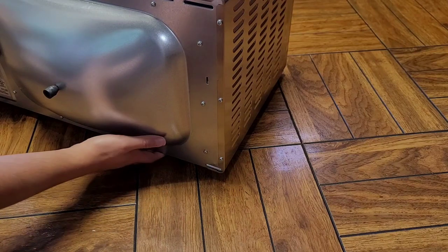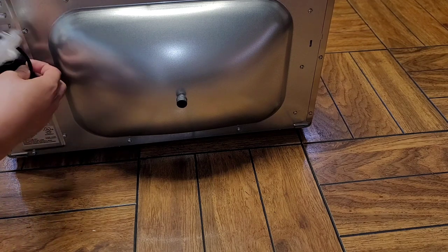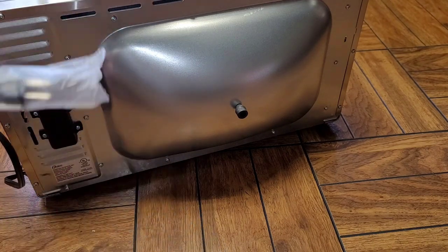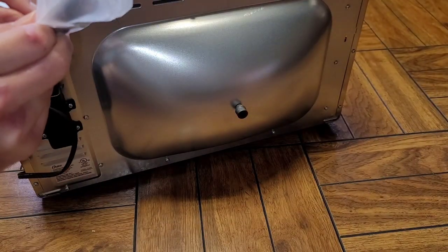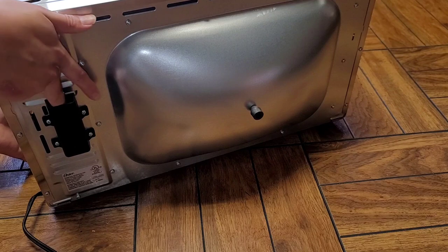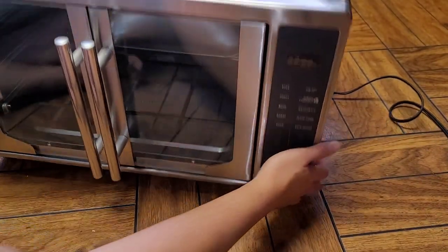There's a rubber piece on the back — I think that's just to keep you from putting it all the way against the wall. There's also this little black puck or chimney on the back — I think that's the air vent. The cable wraps around the back and they've got some tape holding it in place. After removing the tape and bag, you can see more air vents. The controls are all over on the front.